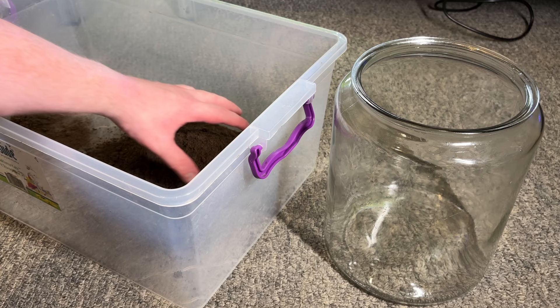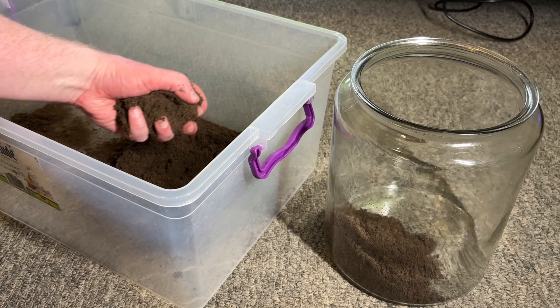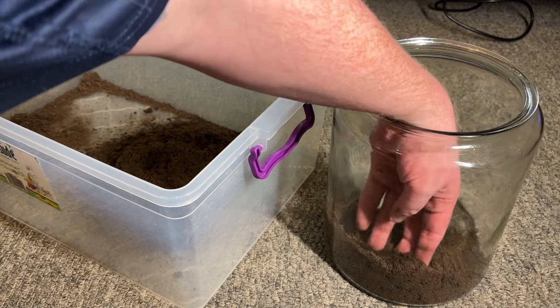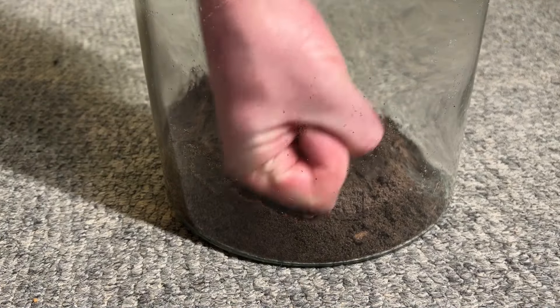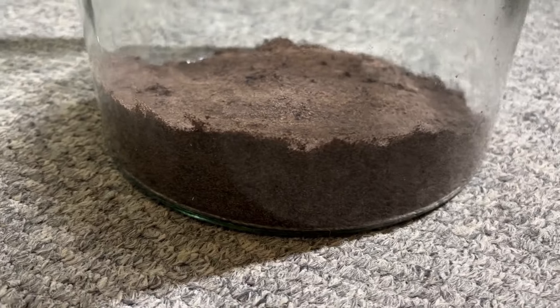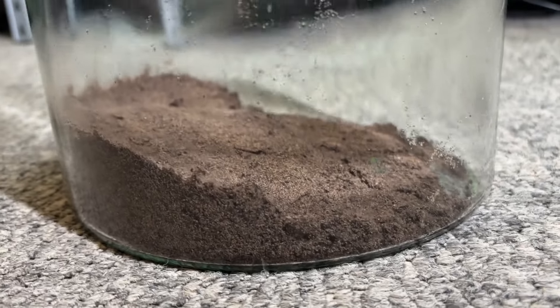Depending on your setup you'll want around one inch of topsoil for the nutrient layer in the bottom of the jar. For this particular setup I only plan to use stem plants as the background, so there's no point in covering the full base with topsoil. Once the soil is in the jar I apply a little pressure to remove as much air as possible to speed things up later. There's around one inch of soil towards the rear where the stem plants will be, tilting off towards nothing at the front.